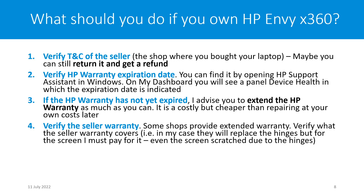For example, in my case, the seller agreed to replace the hinge, but for the screen I must pay for it myself — the most expensive part. I have to bear that cost even though the screen damage was caused by the hinge failure. That's incredible, but it is the case.